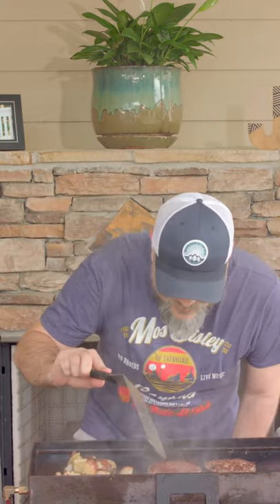Look! We crushed it. We made a couple nice burgers and some fries.